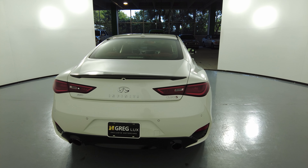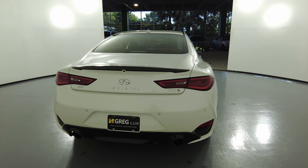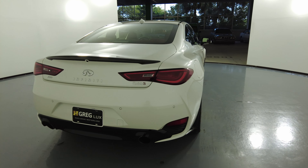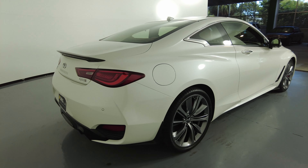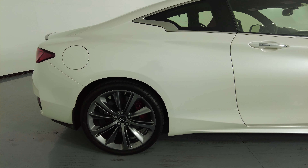I'm not seeing any dents or scratches on the trunk, and the back bumper is in excellent condition as well. Let's move on to the passenger quarter panel and wheel. This quarter panel here looks perfect — there are no scratches at all, no dents.